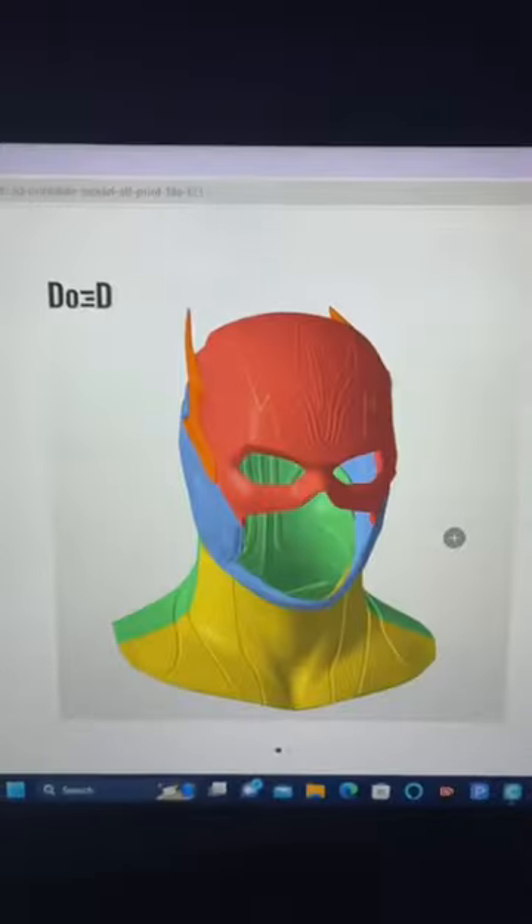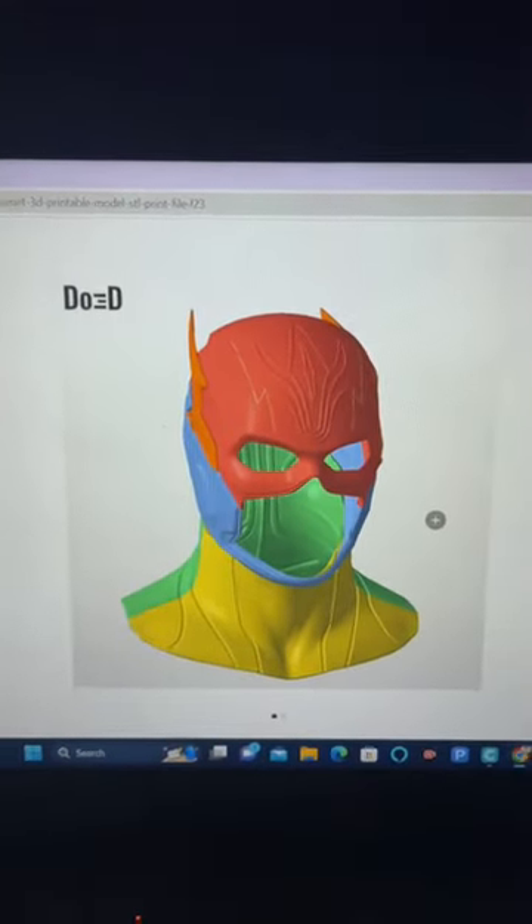Here's how I made this Flash cowl just in time for the upcoming film. Let's get into it. The first thing I had to do was get the file from DO3D and then just stick it on my printer.